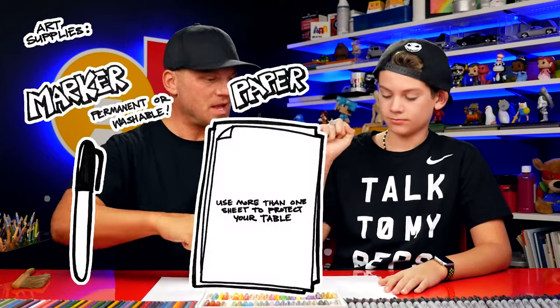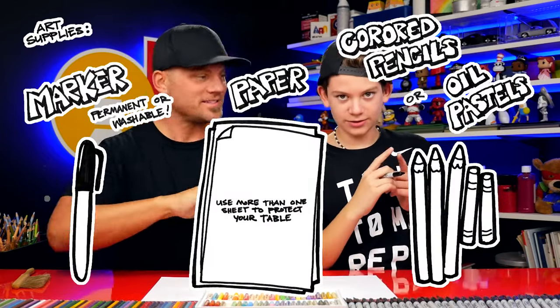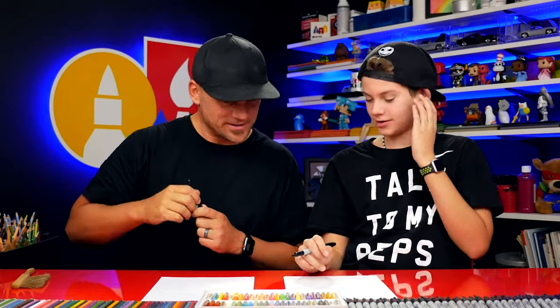We hope you're going to follow along with us. For this lesson you need a marker, some paper, and something to color with. You ready to start? Yes.